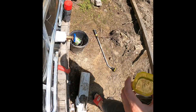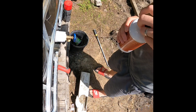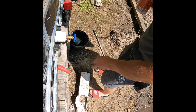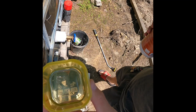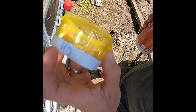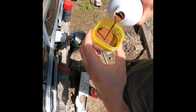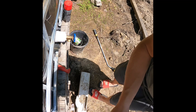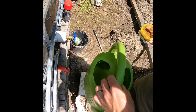As you can see here, we are right by our IBC tote. This is a 275-gallon water tote. We borrowed this little cup from my wife — don't tell her. We measured out one eighth of a cup, two tablespoons to the top of the tape here. All we're going to do is pour some of this in here to the top of the tape.